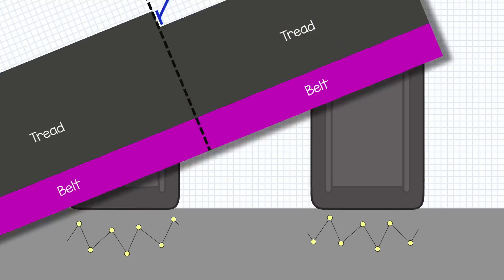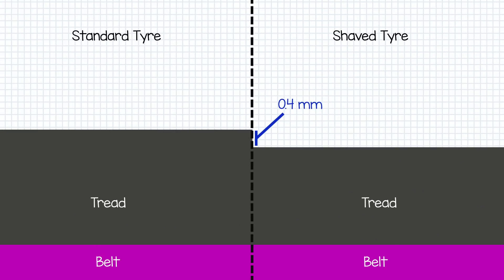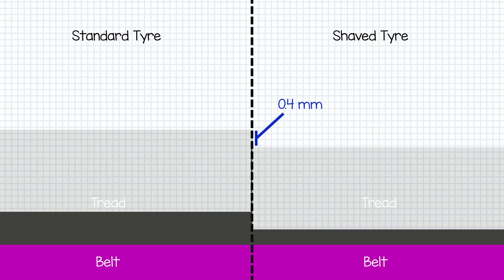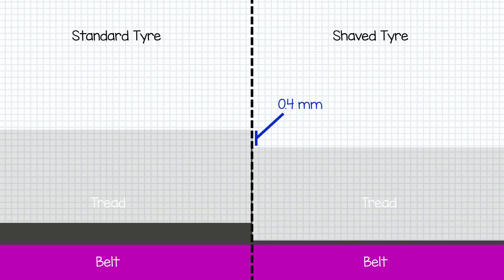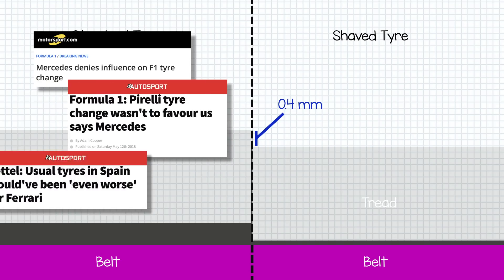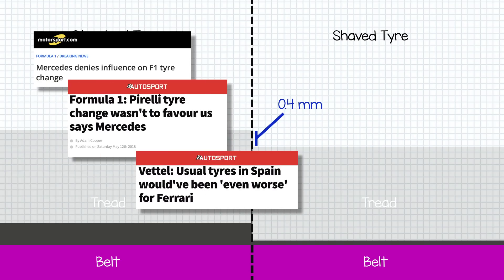It also means the tyres have a slightly shorter stint life — the slow wear rate will have less rubber to wear through, forcing an earlier pit stop and less time building up heat. This works so well that even Ferrari, who initially saw the thinner treaded tyres as a pro-Mercedes move, admitted the shaved tyres were the right call after trying both in Barcelona.